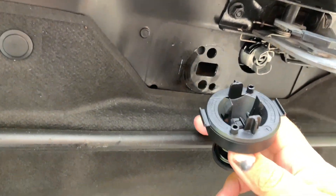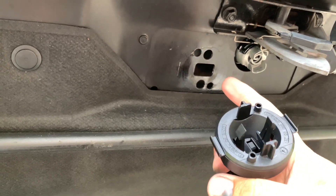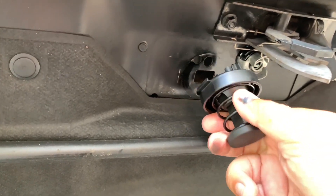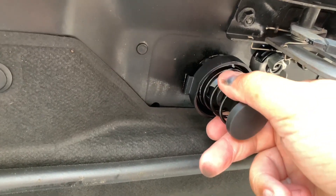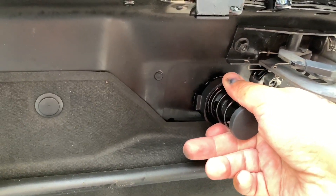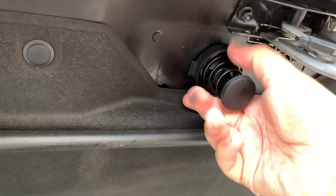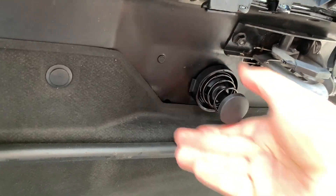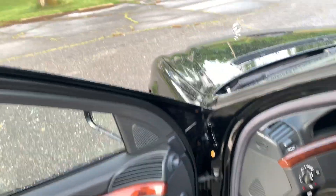Up next we're going to stick the new one in there. I'm hoping it just clicks in - I think these pieces on the side will click in here and hold once you go in. Let's see if that works as I'm putting it in. Snatch it down a little bit - I think that's in there snug.